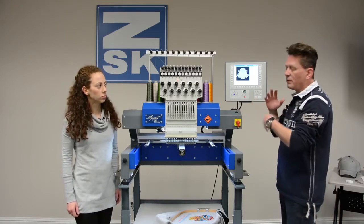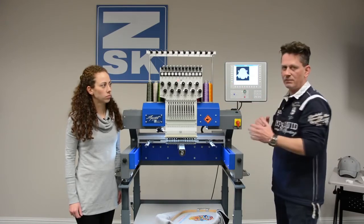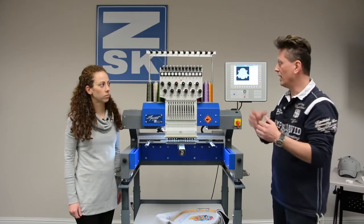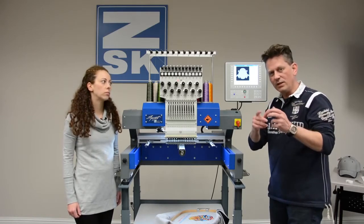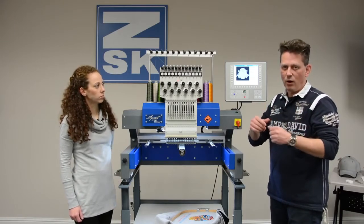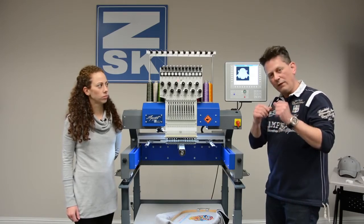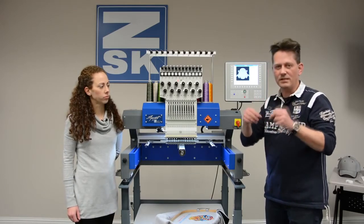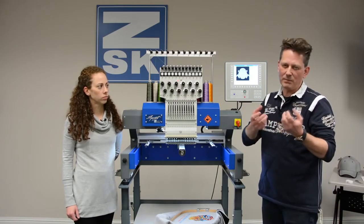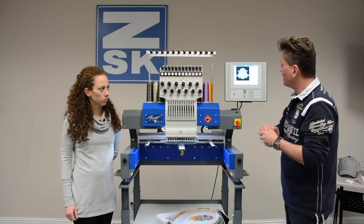A very nice feature on this system is that you have an editor. While the machine is running and making stitches, you are able to edit another design. You can increase or decrease the design size by at least 10%. There is also a nice feature called satin stitch pull compensation — every satin stitch, laddering for instance, can be made a little bit wider if you need it, especially on very stretching materials.